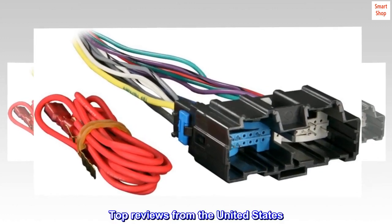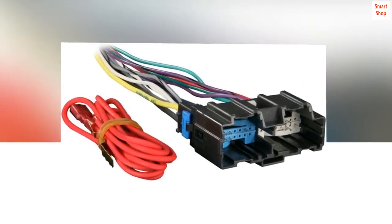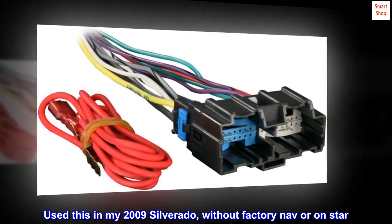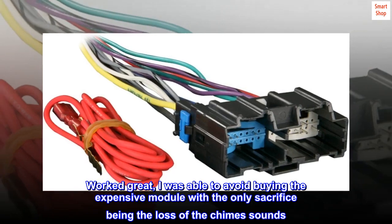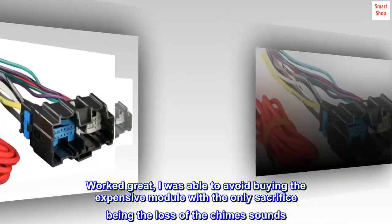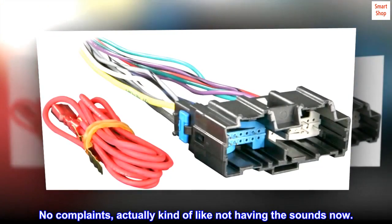Top reviews from the United States. Exactly what I needed. Used this in my 2009 Silverado without factory nav or OnStar. Worked great — I was able to avoid buying the expensive module, with the only sacrifice being the loss of the chime sounds. No complaints; actually kind of like not having the sounds now.